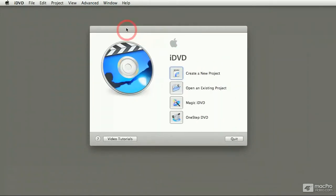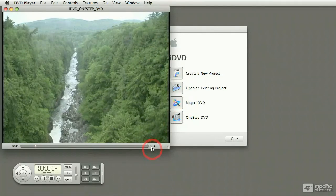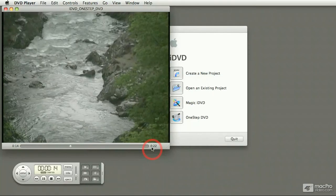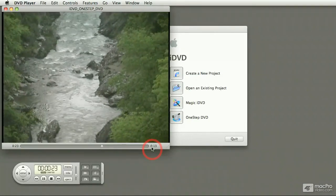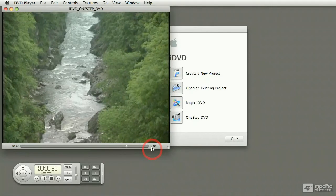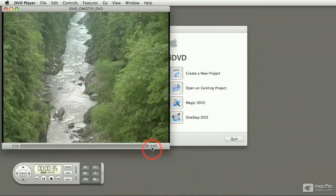Now let me put in the DVD and let's play it. I've just inserted the DVD on my computer and the DVD player should launch automatically. There we go. Now this one is just over 30 seconds. I'm going to play it through and show you that at the end of the video, it's just going to loop forever. And then it loops.